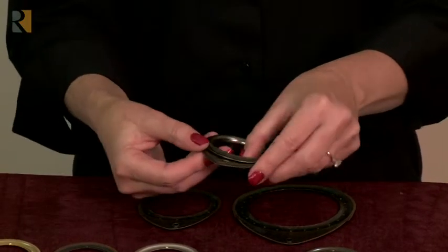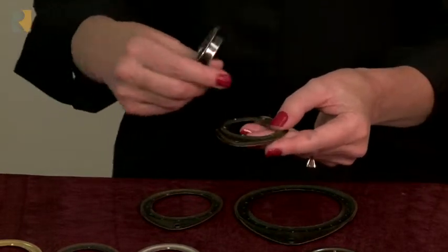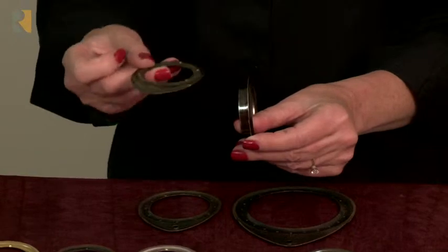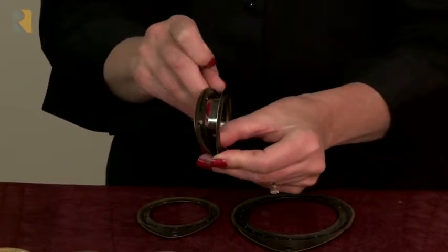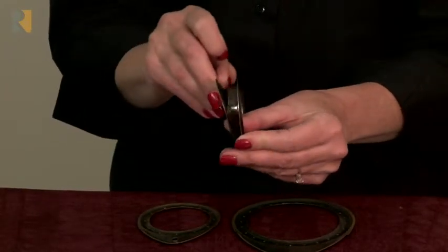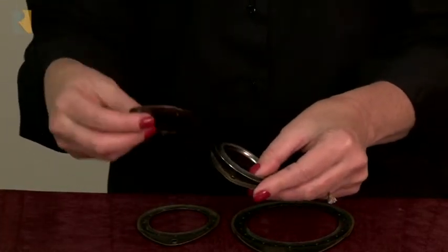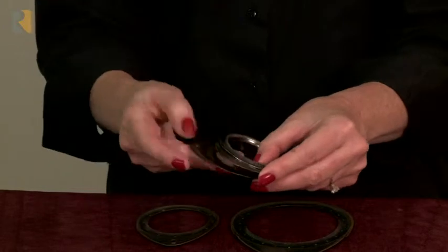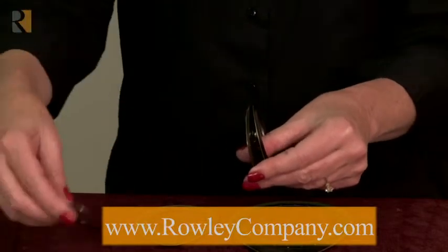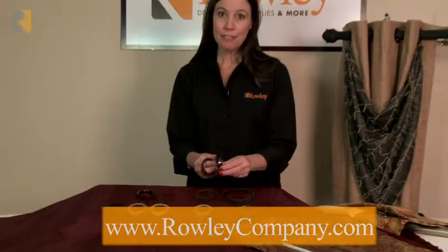If you're using them on the back for spacing or to hold a baton, you'll just put one on the back and put your grommet on the front. If you're using it on the back, you will not use the washer that comes with your grommet. You can also use two of them on the back — if you want a baton on the back and grommet spacing, you would put two washers on the back and layer them together. So you have a lot of choices, a lot of flexibility, and Grommelink is patented and exclusive to Rollie Company.